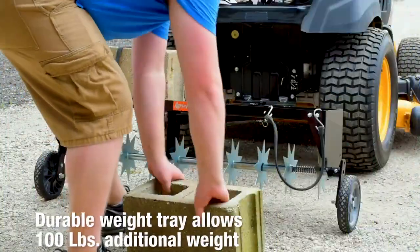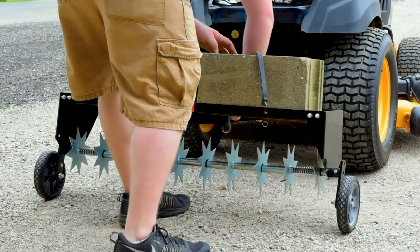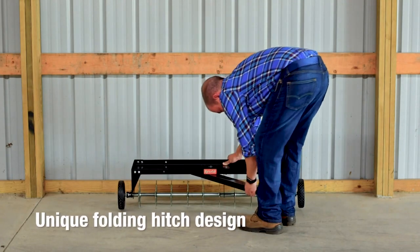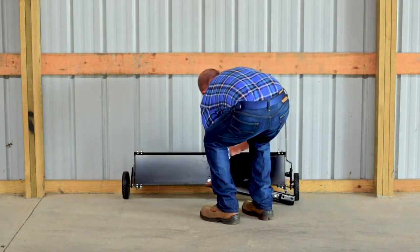The durable weight tray allows you to place up to 100 additional pounds on top for increased soil penetration, up to 2.5 inches in depth. A unique folding hitch design provides compact storage, saving valuable space in your garage.